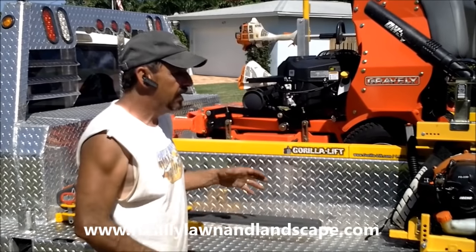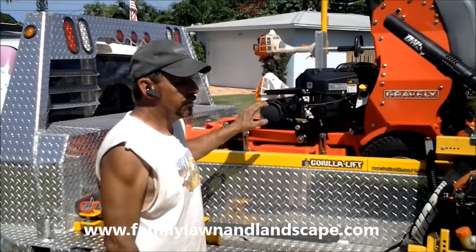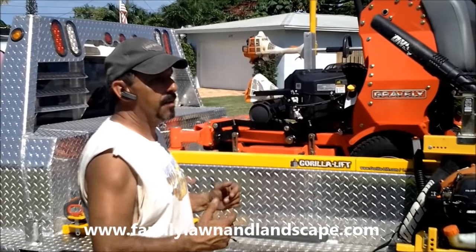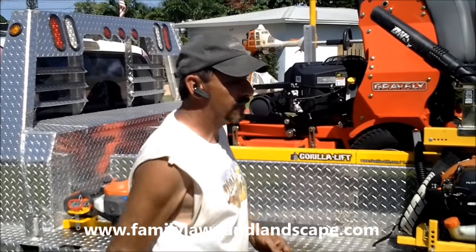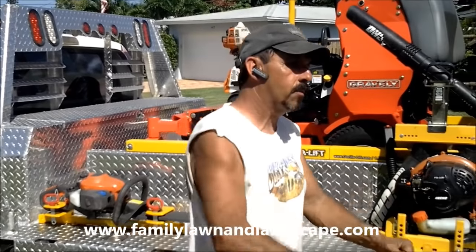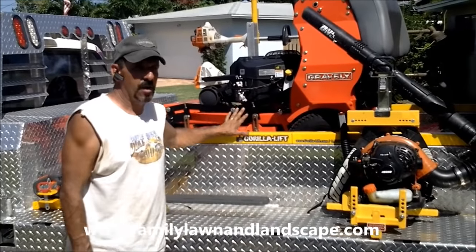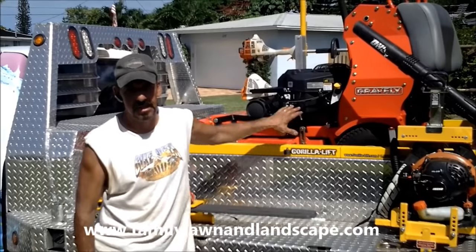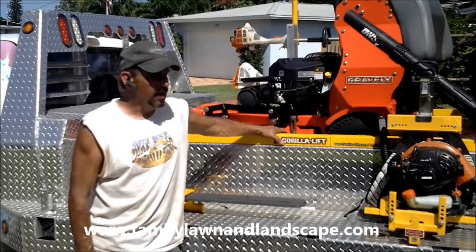Zero turn — just whip around everything fast. You can get into all the back gates. You don't have to carry a push mower or walk-behind. So many guys have a big mower, a push mower, and a walk-behind all cluttering up the trailer. If you've got to get into a backyard, now you've got to take two pieces of equipment off the truck just to push it back and forth and wear your guys out. Our guys went from doing 20 lawns a day to 25 a day.